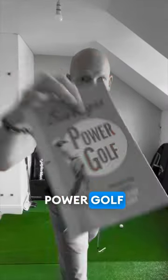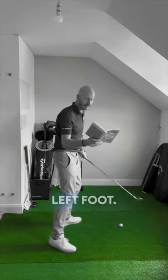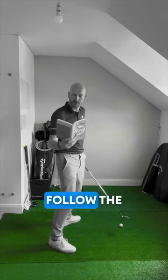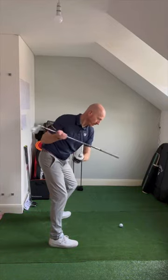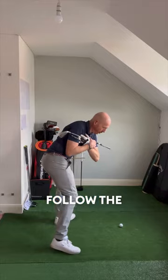Ben Hogan, in Power Golf, says that when the hips are unwinding and the weight is transferring onto the left foot, your shoulders should follow the hips around. If the hips follow the shoulders around instead, you will find the club will travel from the outside in, which is wrong. Your shoulders should follow your hips.